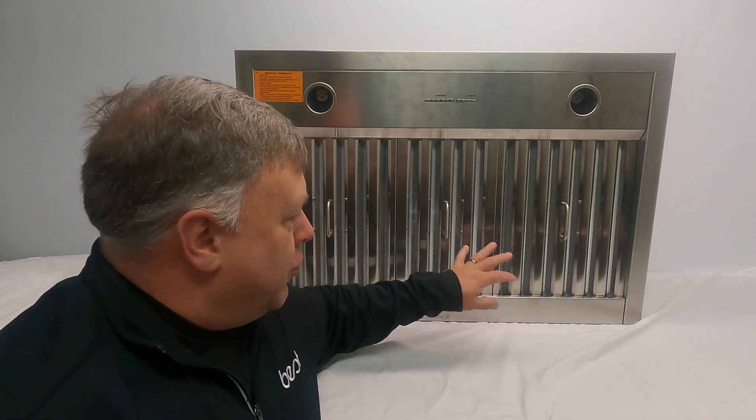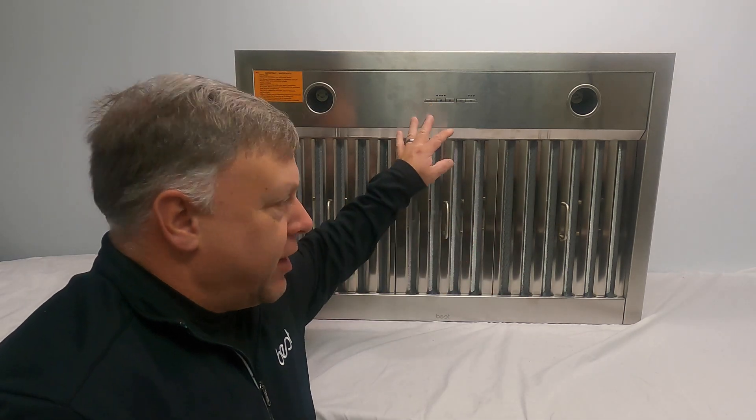Hi everyone, my name is Chuck Watry and I'm with the product support team here at Best. Today I want to show you a new product on how to replace most of the electronic components in this unit. The first step to replacing most of the controls is to remove the baffle filters and light panel, and I'm going to show you how to do that. So let's get started.